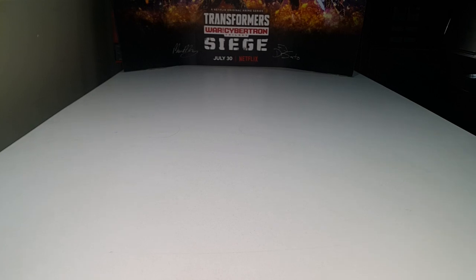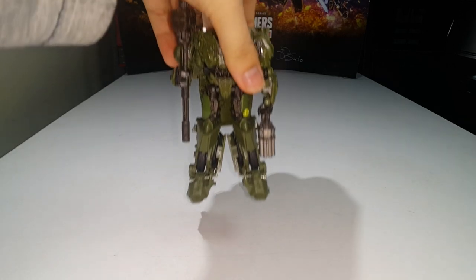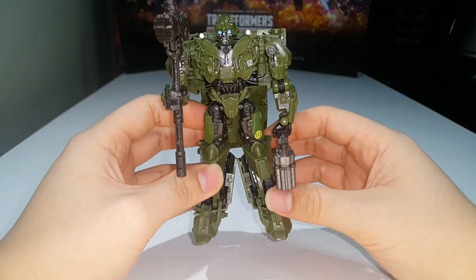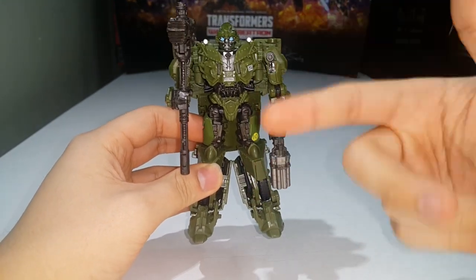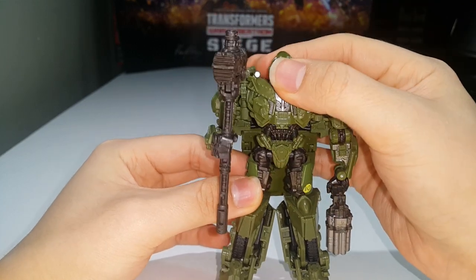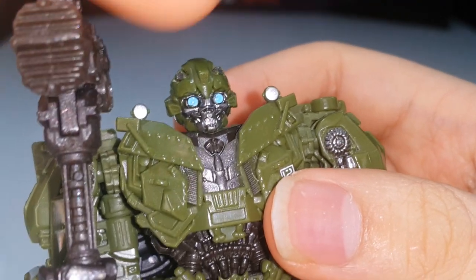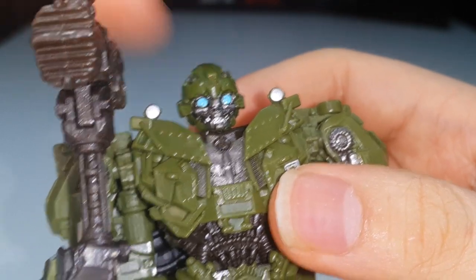Number 26 is the Transformers Studio Series deluxe class World War 2 Bumblebee. I really like this figure — the design of the robot mode looks pretty cool, and very different to the other Bumblebees I have. He's green, which is awesome. He wasn't always yellow; he went through a green period at some point. One thing I never noticed is the Autobot symbol on his forehead — you can barely see it but it's there.